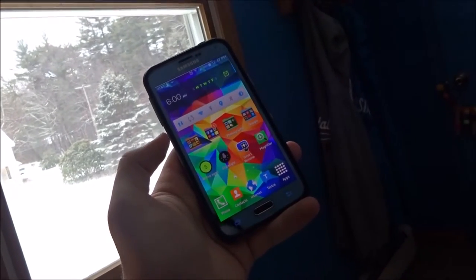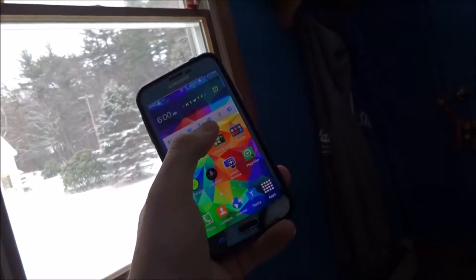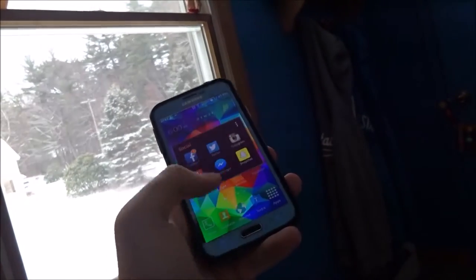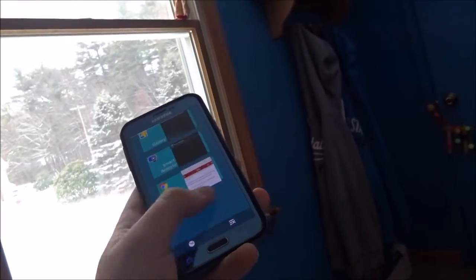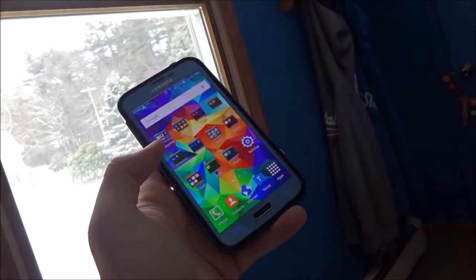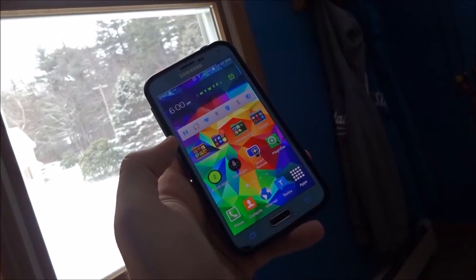The next thing I noticed was just an overall speed improvement on the device. The animations have been faster when opening apps, everything just opens faster — just better performance overall. Nothing that's going to blow you away, but it's just better performing. It just overall makes it smoother. It makes your Samsung Galaxy S5 feel faster.